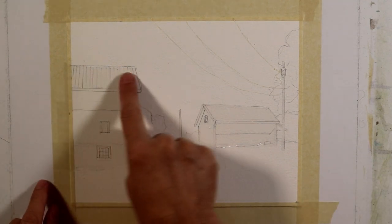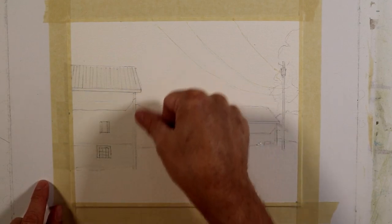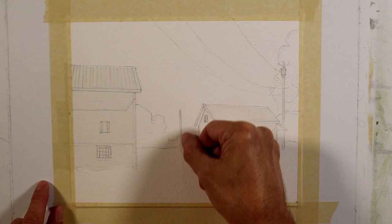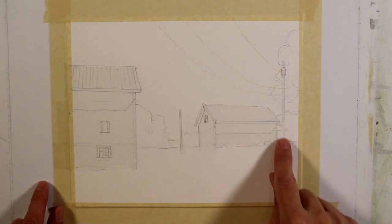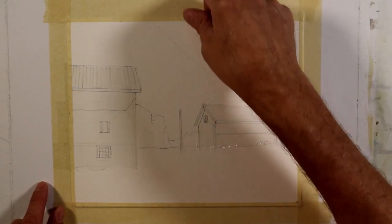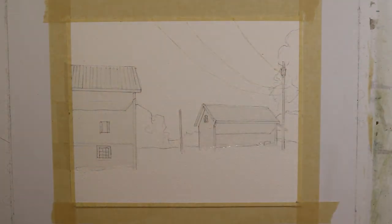The shape of this building has tape on it that's going to act as a frisket, so I'll be able to put my wash down and maintain clean edges. The same is true of this pole, this building shape, and this other pole. I've also used a liquid masking fluid with a fine line pen and masked off these three wires that come into the composition.